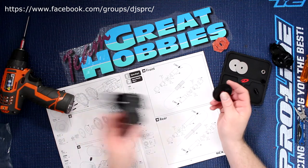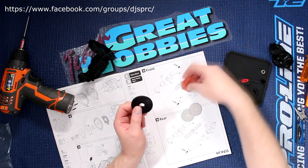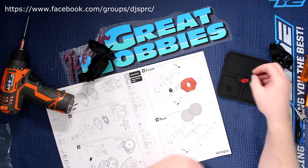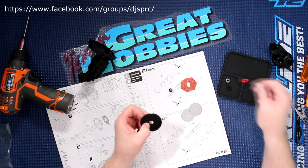Now we do have the spur here, the plates, the slipper pads, and we do have our spring here. The only thing I'm missing is my nut — that should be in the bag. I'll go grab it in a second.